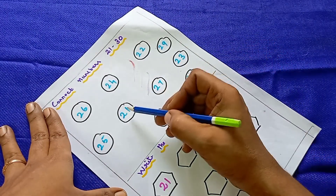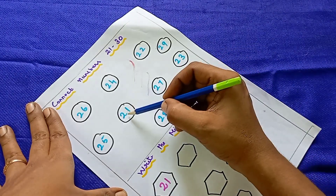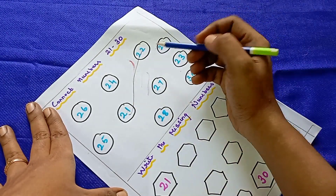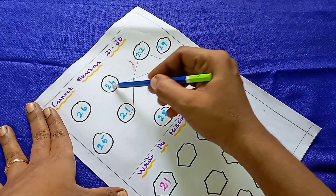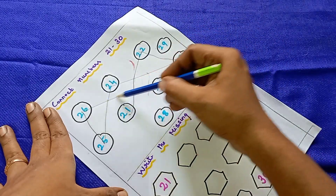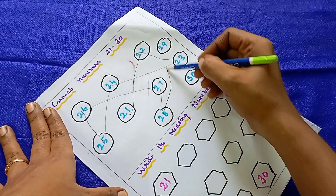First, let's start from 21. After 21 comes 22 — they have to look for 22 and connect it. Then after 22 it is 23, then 24, 25, 26. They follow the correct number order. It is the practice worksheet with correct order.